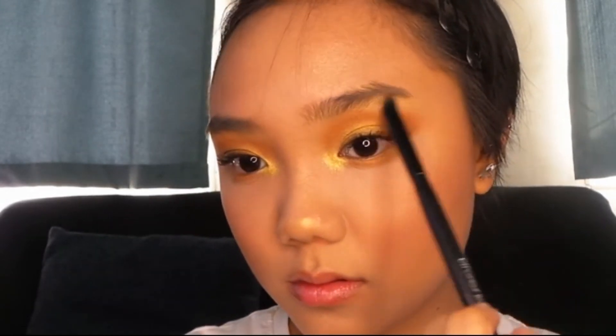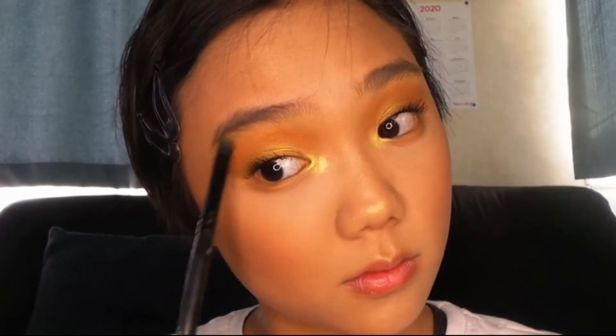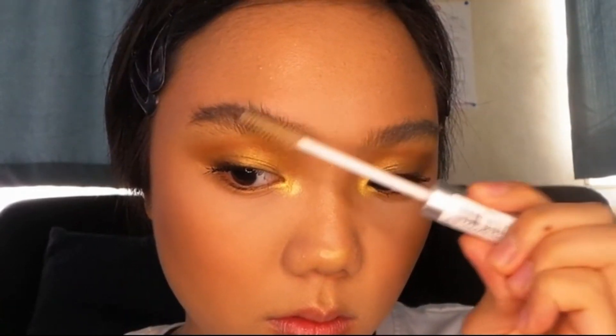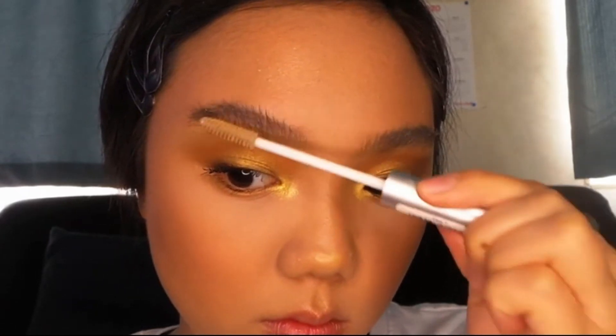I'm putting that on my nose, the brow bones, and on my cupid's bow too, to make the look more cohesive. And then I'm just putting on some brow gel.